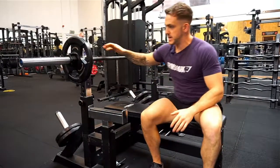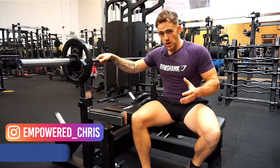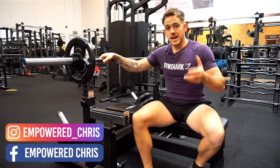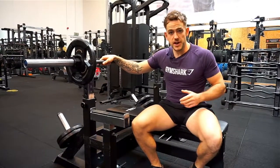Okay guys, so that's the bench press. If you need any help, feel free to shoot me a message. I've got a lot of free training plans involving this movement and a lot of other movements. Check out my social media — I've got a lot of free plans which I'm happy to share with you to help you with your training.